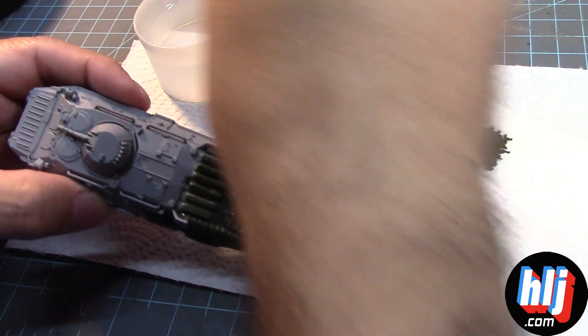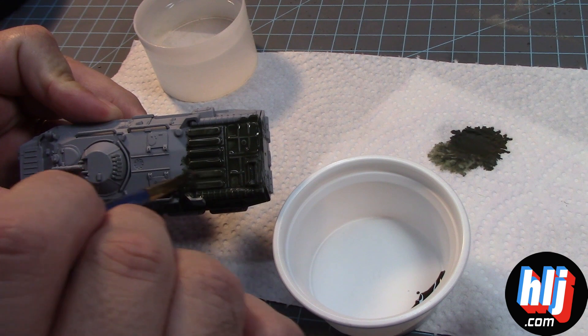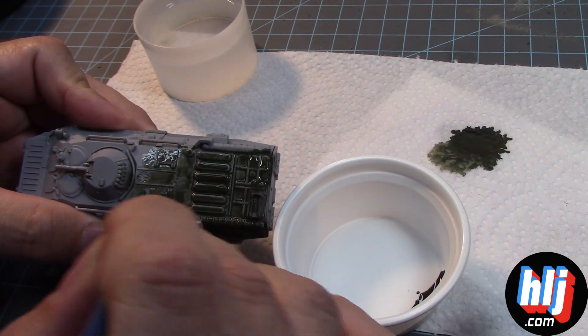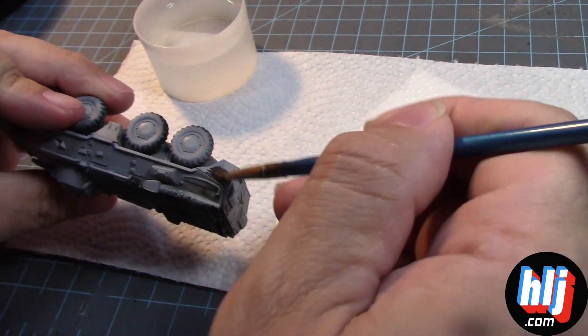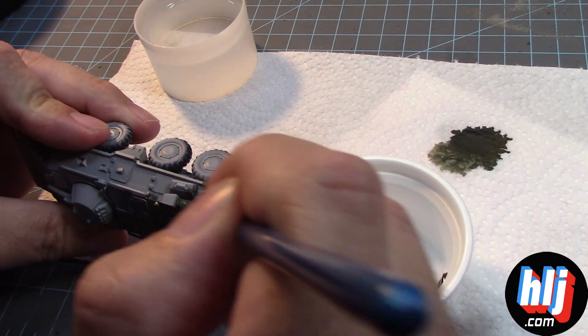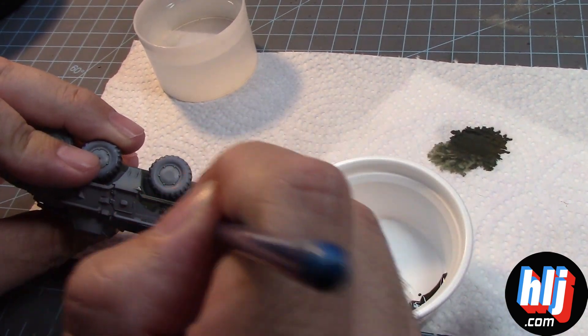I'm going to spread it out a bit. A little water here. I'm not very good at hand brushing, but I'm giving it the old college try, as they would say. Let's see how it looks overall.